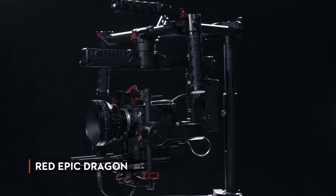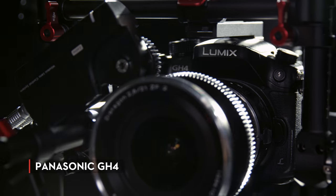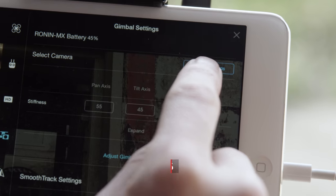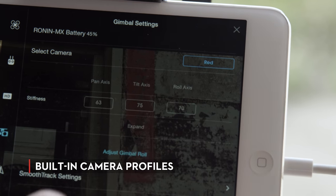On my shoots, it's critically important for me to be able to use the cameras I want. And with the new Ronin MX, I'm able to use a RED, an Alexa, or any digital SLR and not be limited by the gimbal I'm trying to use. With the built-in camera profiles, my crew is able to calibrate the gimbal with a click of a button.